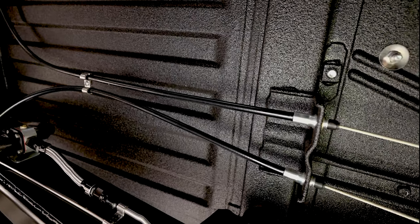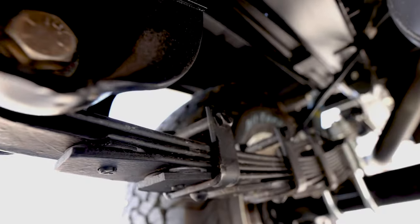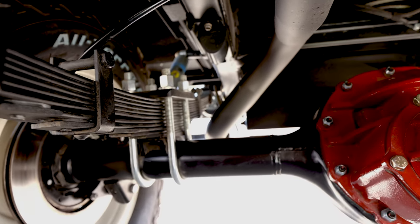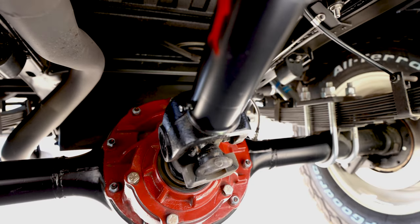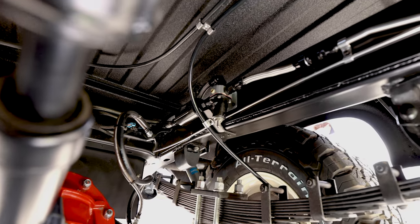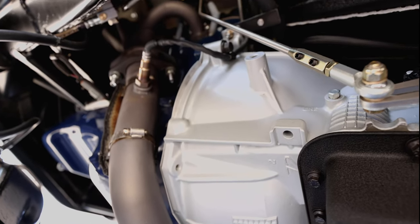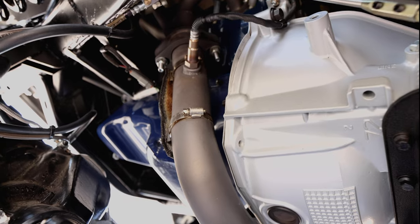The underside of the tub is lined in polyurea, and everything underneath has the same level of detail as the rest of the truck. The rear axle is all-new with 31-spline alloy axle shafts and a limited slip carrier. Our own stainless steel shift arm shifts a 4R70W with its own standalone cooling system, all controlled by a CompuShift controller from HGM Electronics.